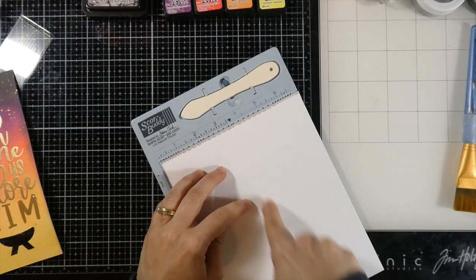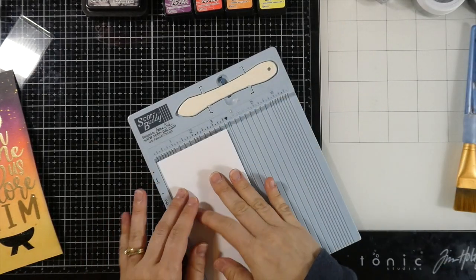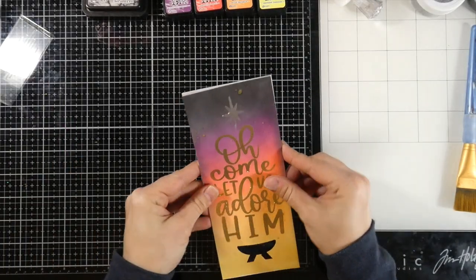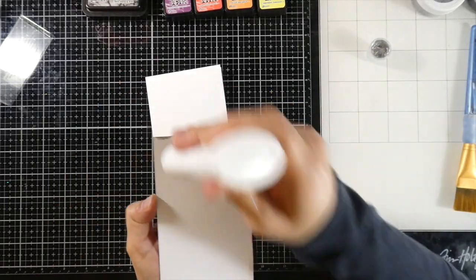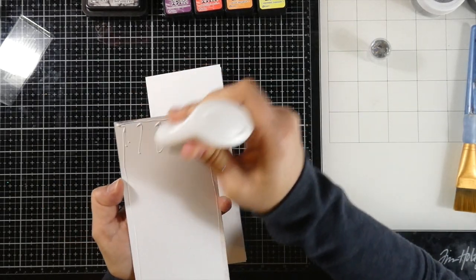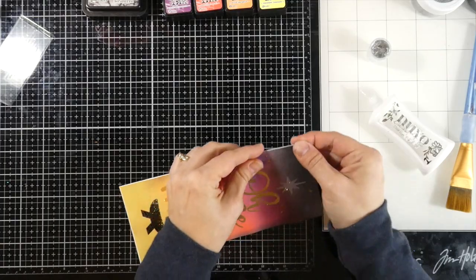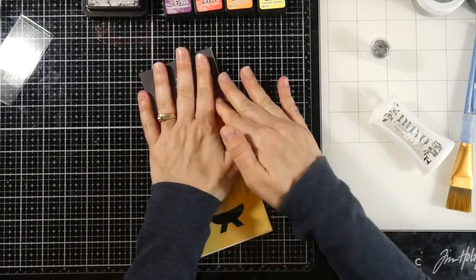My base is some more of that Bristol Smooth cardstock — I just had it out. I cut that down to seven inches by eight and a half inches and I'm scoring it at three and a half inches. I didn't do anything on the inside; I'm kind of surprised by that — I may have to go back and do something later. I'm going to go ahead and glue down my panel to my card base. This did have a little bit of warping because I used a lot of heat for all that embossing, so the liquid glue worked best for me — it kept everything in place and gave me a little wiggle room to make sure it's on there well.